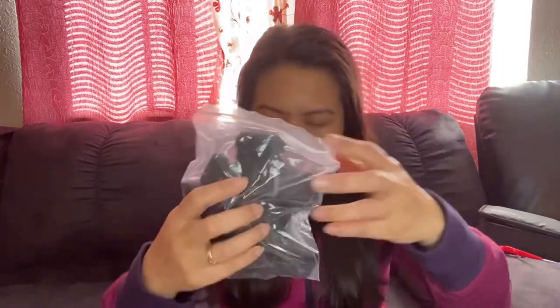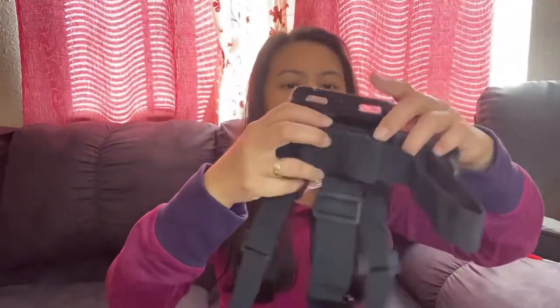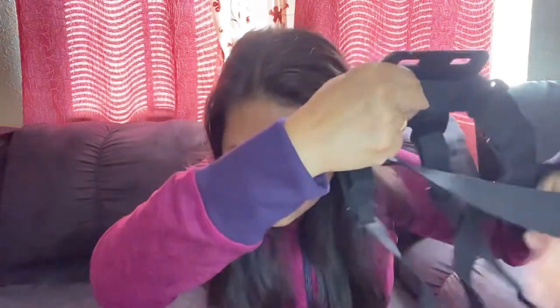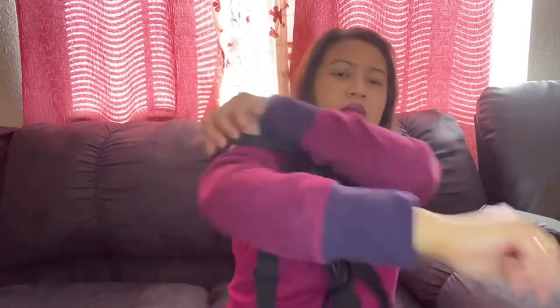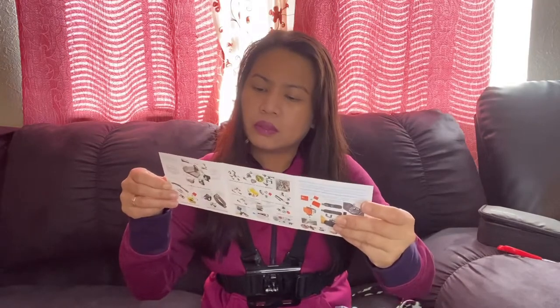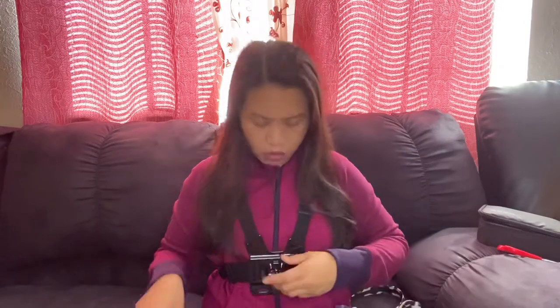GoPro Hero — I think this one is the blue color. Here is the one for the chest — the chest strap mount. Let's try wearing this. So I added one of the clip mounts — there's a particular one for this and for the chest. Did I put the right one? I think I put the wrong one, so let's remove it.